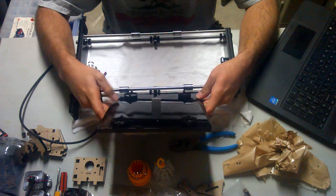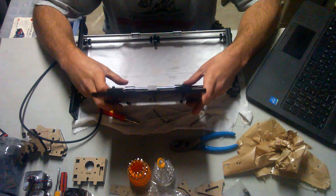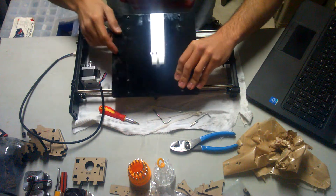Now, when we secure the print bed to the linear bearings, make sure the spacing is correct and they'll just nestle themselves inside.